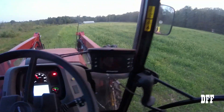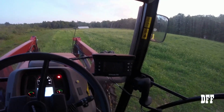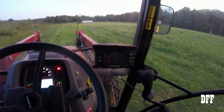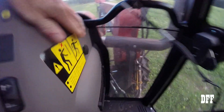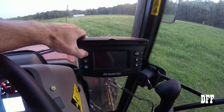Hey everybody, welcome back to the channel. Sitting here in the tractor and the sprayer, I thought I'd do a quick separate video on the Trimble EZ-Guide 250 GPS. I know I did a video on this in the past, but I wanted to do a basic field setup video for anybody who might be thinking about getting one of these. I have it mounted here — it just takes a 12-volt outlet. Here's your on/off button, so we're going to turn this on.